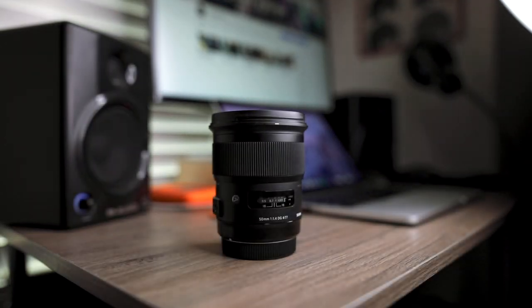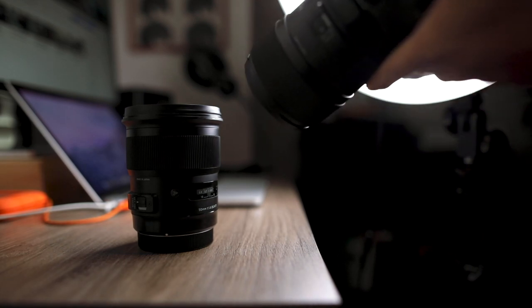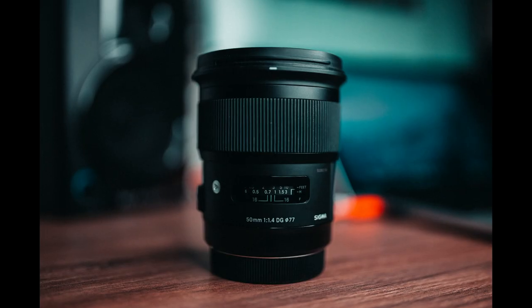Another thing I love using this light for is product photography. I've used it for almost all my thumbnails since I got it because it works perfectly for that. For example, if I was doing a video on this 16-35mm lens and wanted to light it nicely without natural light, this is where this light would come in and get the job done.